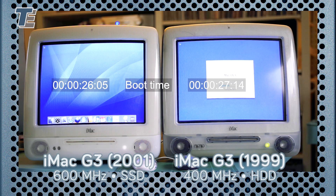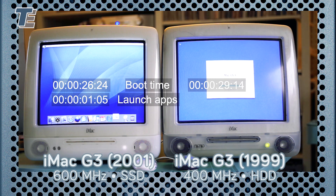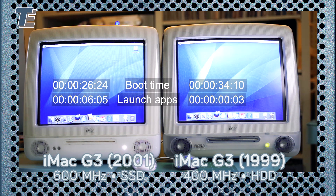I have replaced the backup battery in the Snow iMac and I have installed an SSD drive and a SATA to ATA adapter. The SSD was cloned from the slower iMac, so they are running exactly the same software.